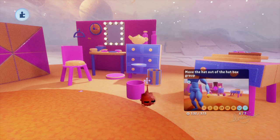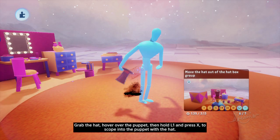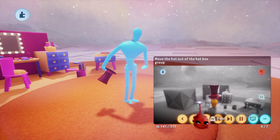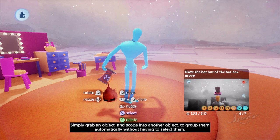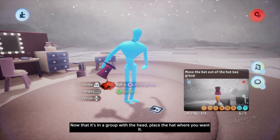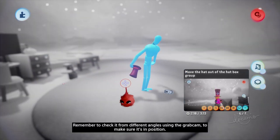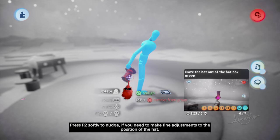Now we can put it on the puppet. Grab the hat, hover over the puppet, then hold L1 and press X to scope into the puppet with the hat. Now scope into the puppet's head while still holding the hat. This is a shortcut for grouping two objects if you're already grabbing one of them — simply grab an object and scope into another object to group them automatically without having to select them. Now that it's in a group with the head, place the hat where you want it. Remember to check it from different angles using the grab cam to make sure it's in position. Press R2 softly to nudge if you need to make fine adjustments to the position of the hat.